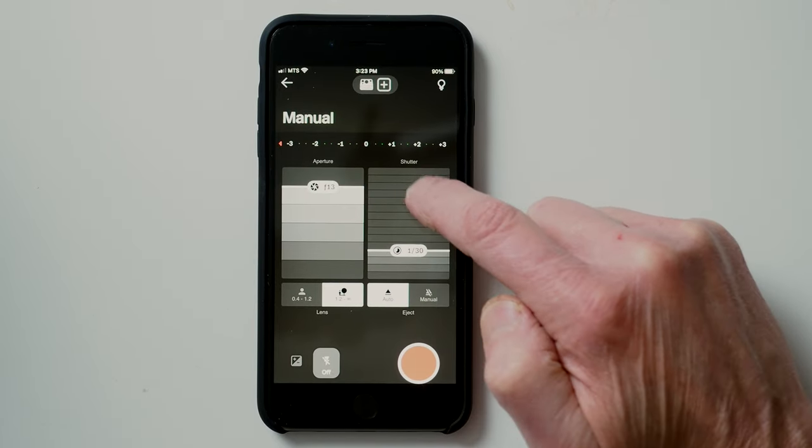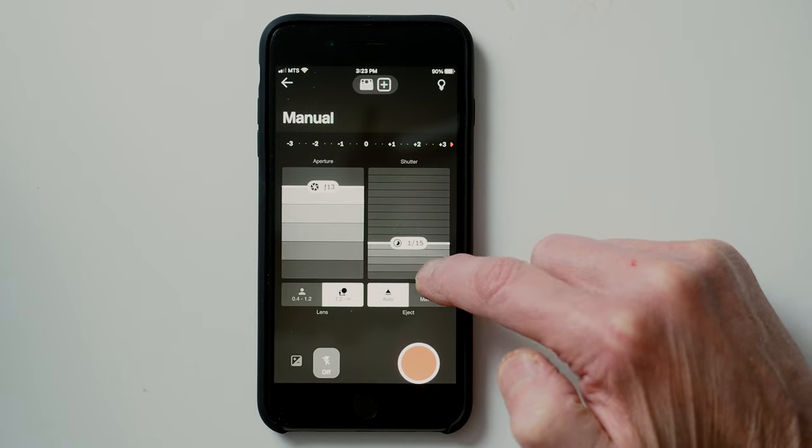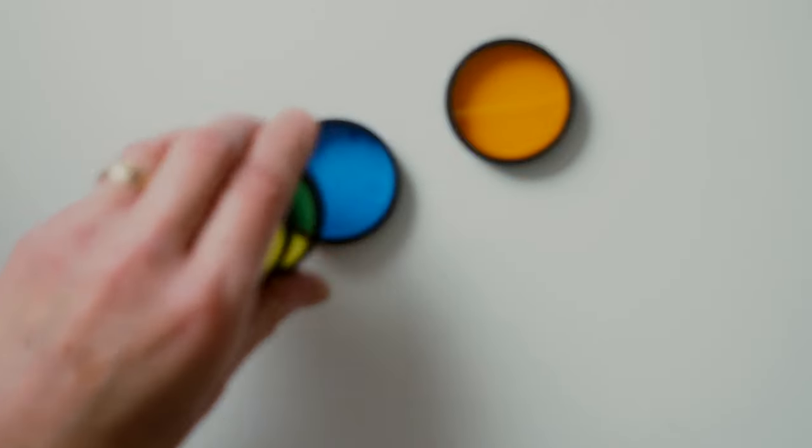The Now Plus comes out of the box with a large number of accessories. The main one is the smartphone app, which allows a remote release, self timer, double exposures, aperture priority, tripod mode, portrait mode, light painting mode, and manual mode. It also comes with a set of five special-effect filters, a lens cap, and a neck strap, and it has a built-in tripod mount.